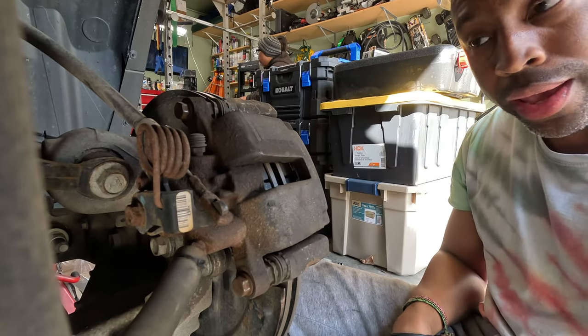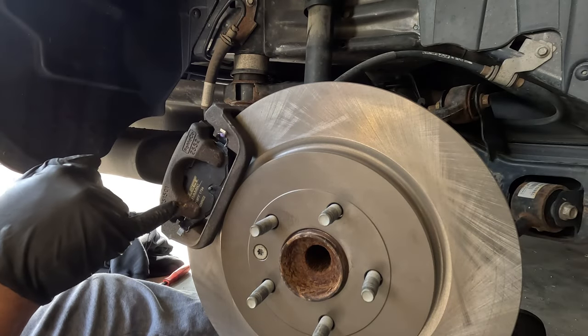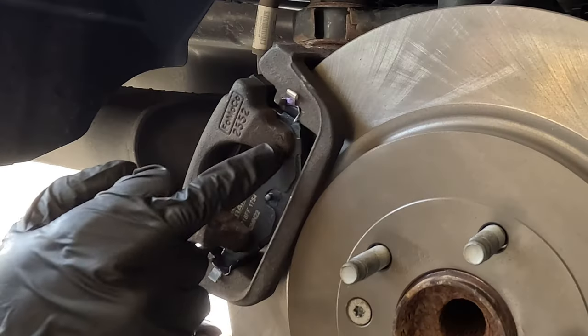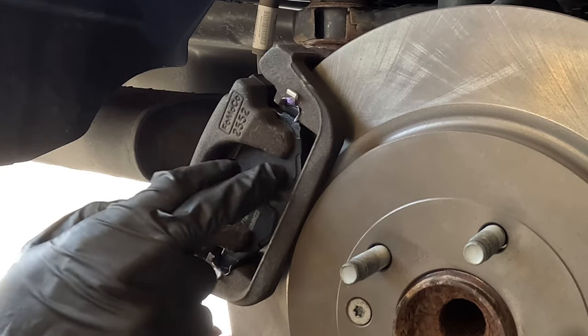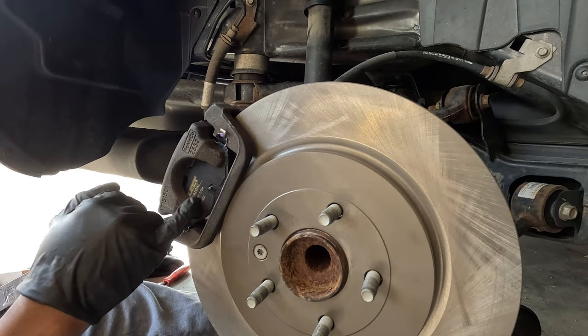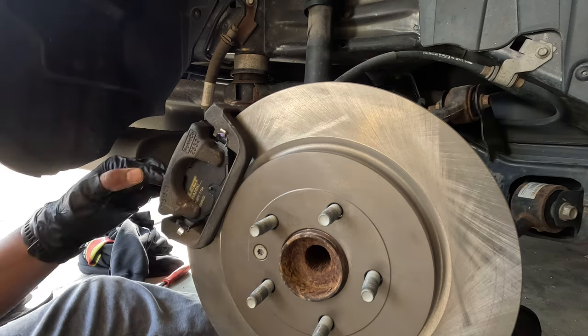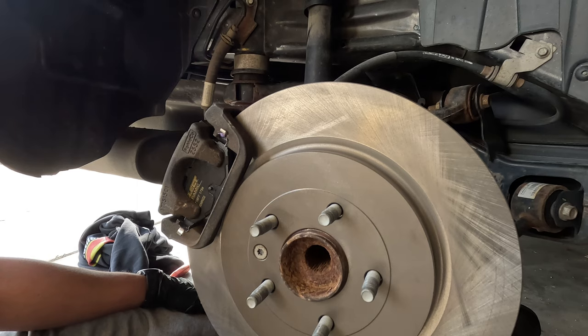A note about applying brake disc quiet between the pad and the caliper: with these pads that have this backing material, you're okay without the brake disc quiet because this material does that on its own. I'll play the same game on the other side, and we're done.